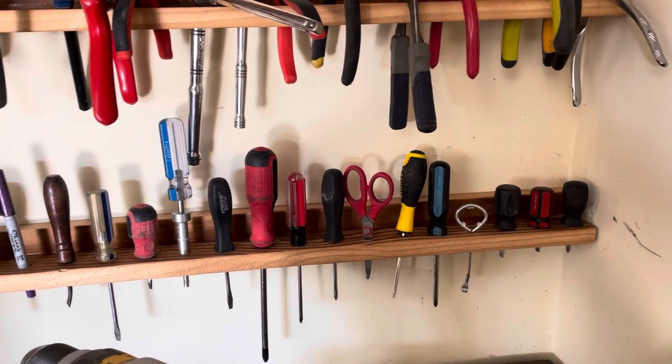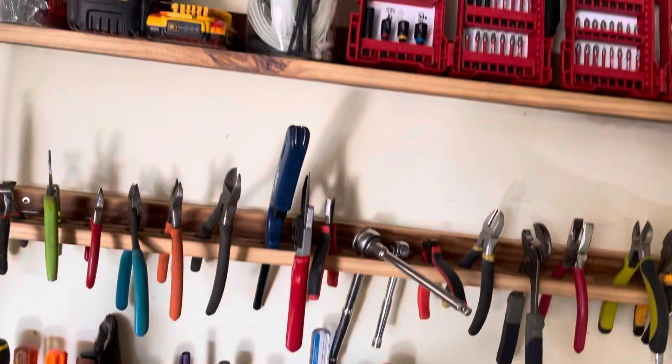Those things up there — they're holders — and a shelf up there. Might inspire you to do that. But we're back over here to staining, which is what the video is about. Look at that — that looks really cool.